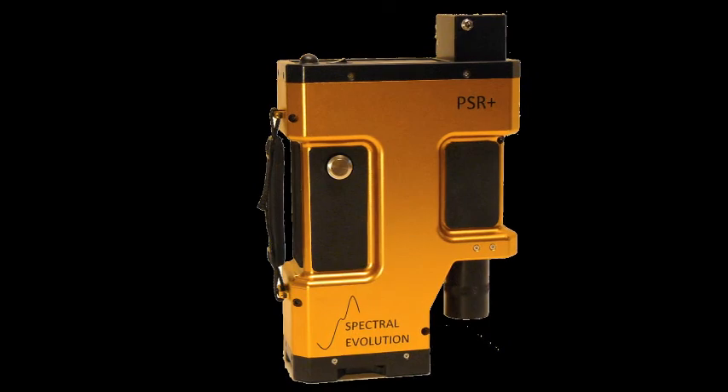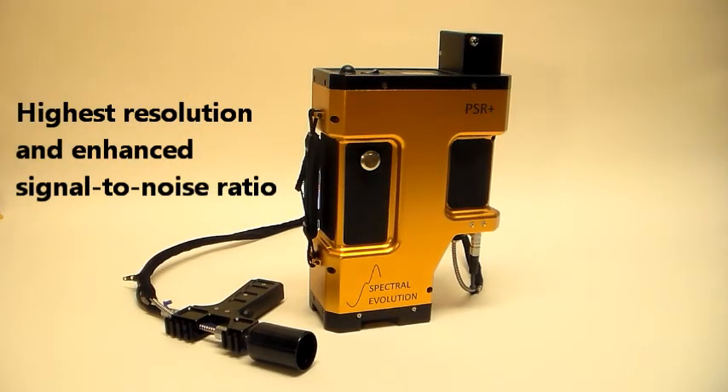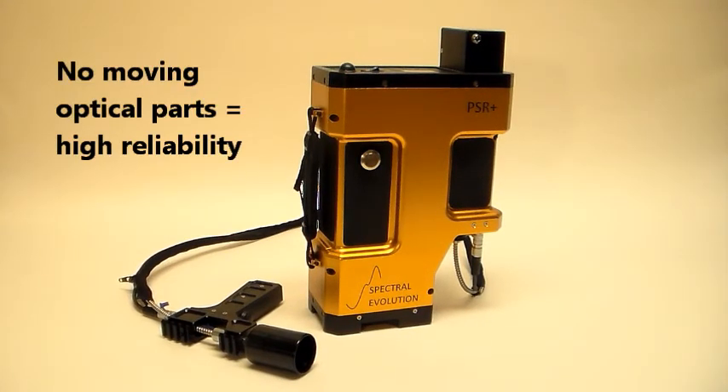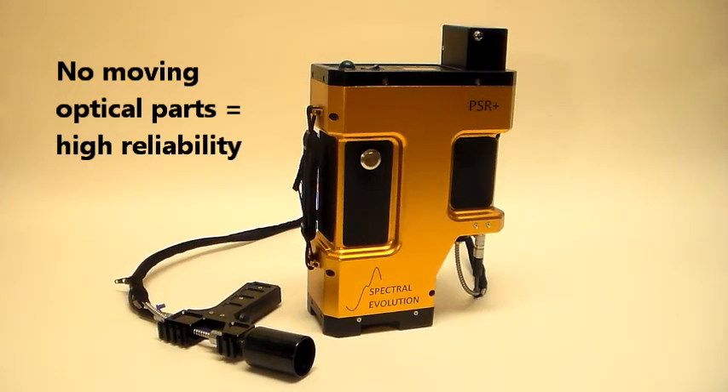Inside, the optical path has been reconfigured for the highest resolution and enhanced signal-to-noise ratio. Like all our spectroradiometers and spectrometers, the PSR Plus has no moving optical parts and is extremely reliable in field use.